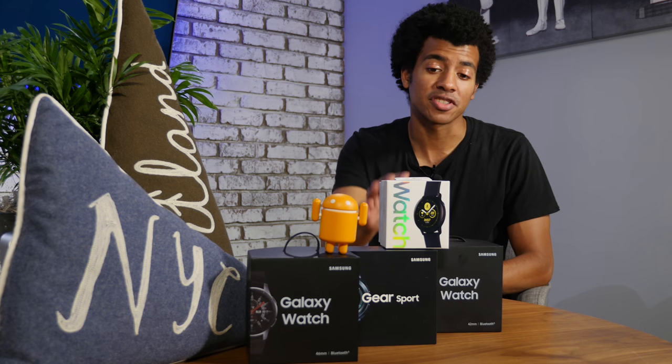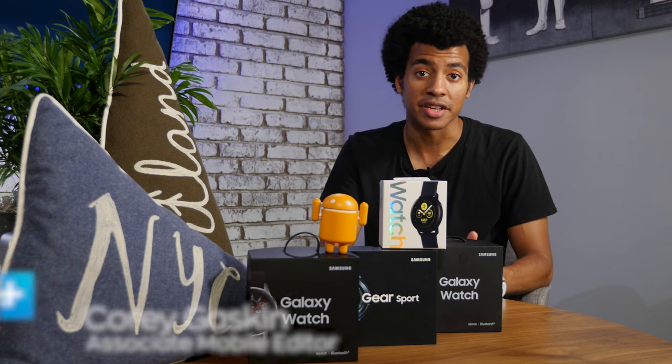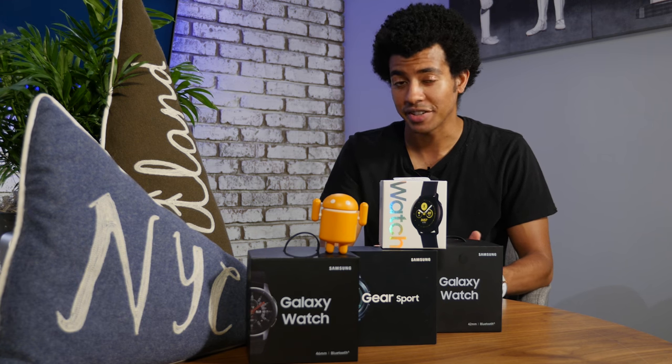It's been six months since Samsung released the first Galaxy Watch Active, and now we have the Galaxy Watch Active 2. This adds an ECG monitor, 4G LTE connectivity, and the rotating bezel makes a comeback. They've also added a 44mm model to the lineup. I'm Corey Gaskin with Digital Trends, let's dive into this new smartwatch.